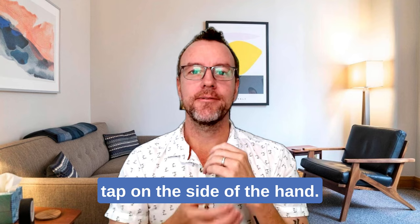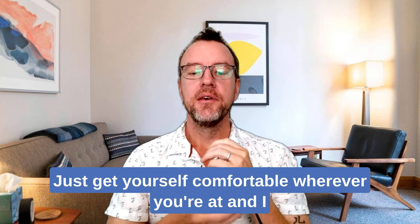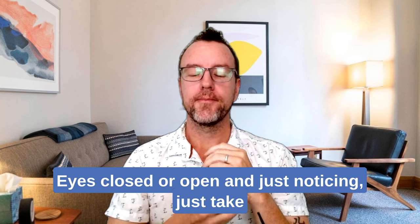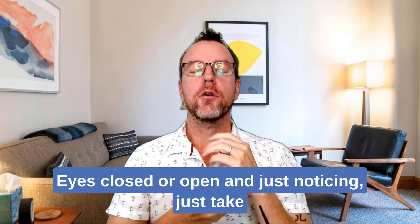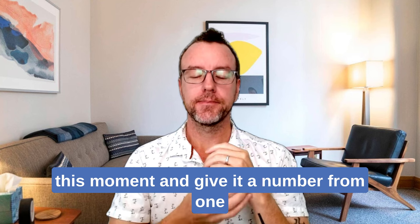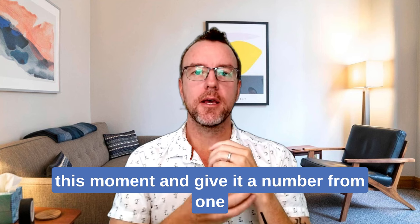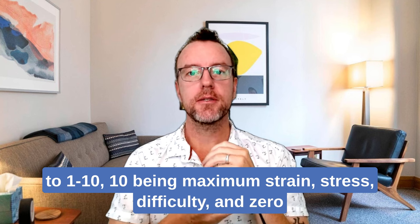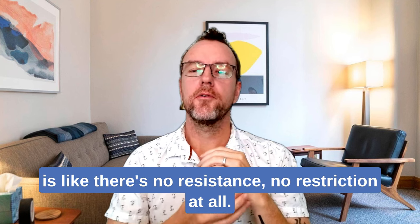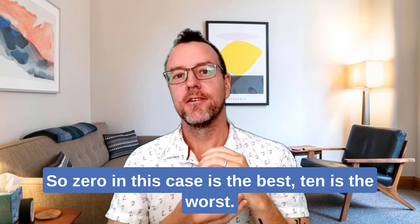So let's begin. The first thing to do is tap on the side of the hand. Just get yourself comfortable wherever you're at. I recommend closing the eyes for a moment — eyes closed or open is fine. Just take a mental snapshot or awareness of your breathing in this moment. Give it a number from 1 to 10: 10 being maximum strain, stress, and difficulty, and 0 being no resistance or restriction at all. So 0 is the best, 10 is the worst.